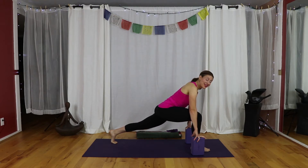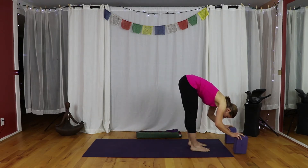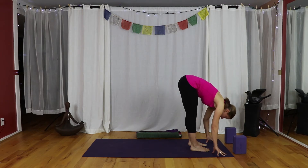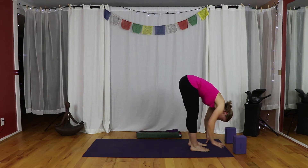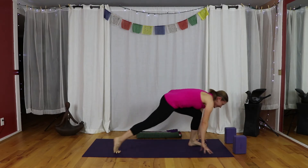We're going to open up the front of the thighs, the hips, the outer hips, and have a wonderful opportunity to let go of the stress that's hiding there. On the inhale, lift your hips and step forward to a forward bend. If you don't have blocks at home and the high lunges are challenging, you can always put your hands on a seat edge, a couch, or a coffee table — something you could slide your toes under so your hands aren't too far in front of you.